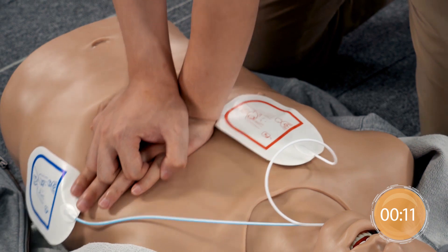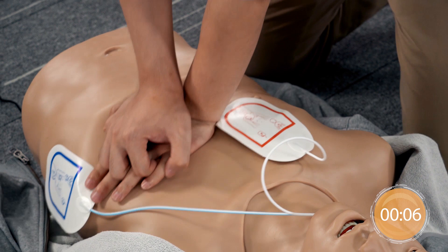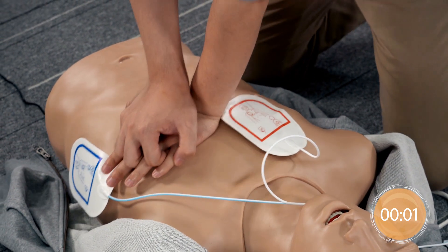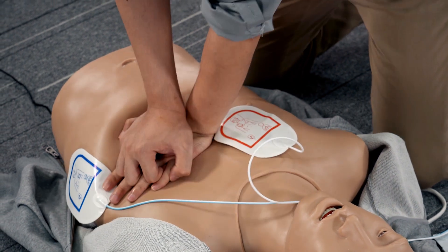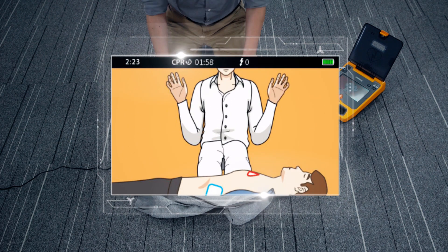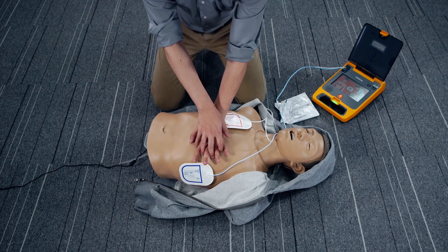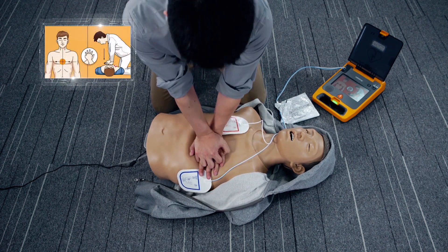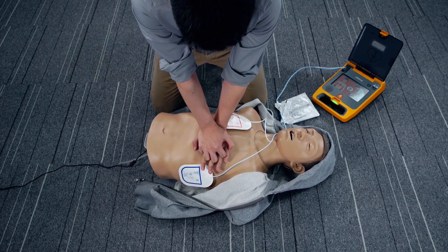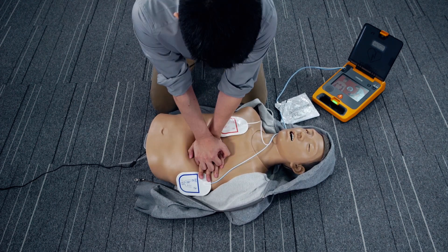20 compressions remaining. Push down hard. Stop CPR. Do not touch the patient. Analyzing heart rhythm. No shock advised. Start CPR immediately. Follow the metronome to give 200 compressions approximately.